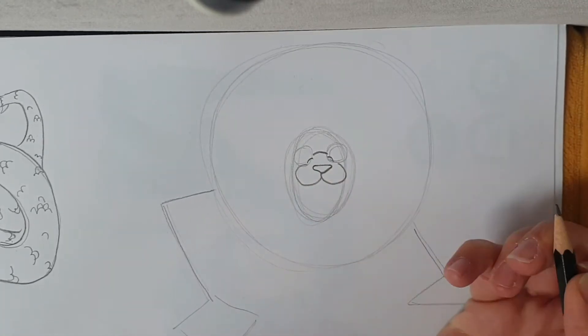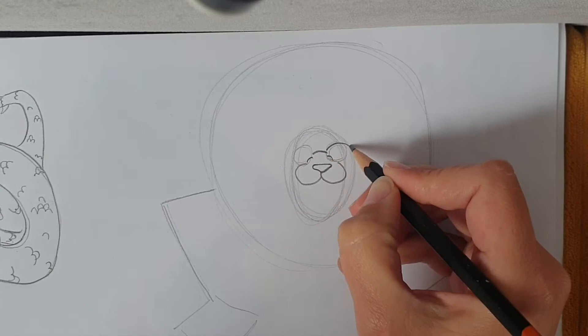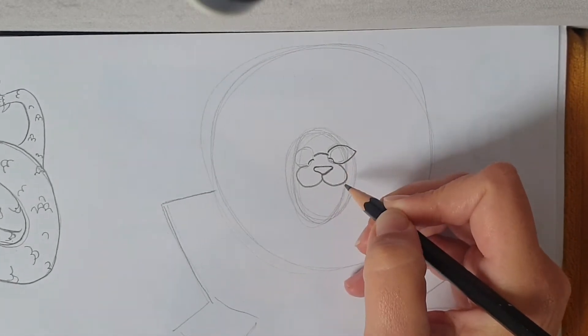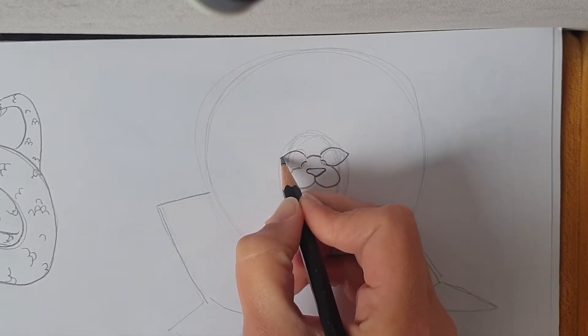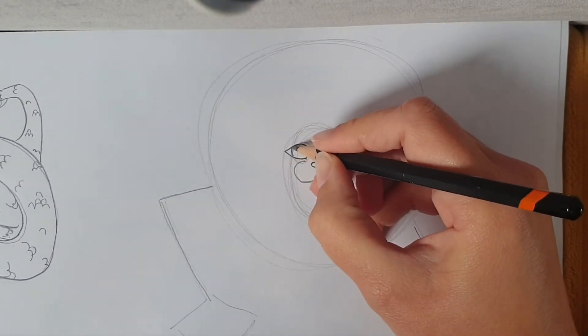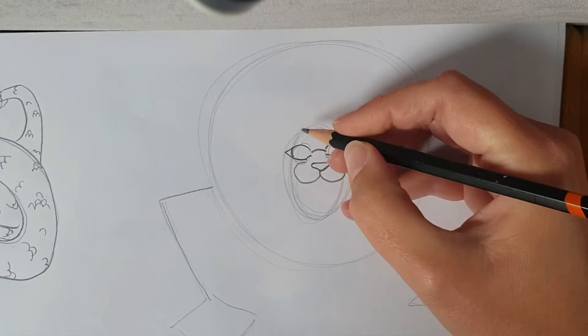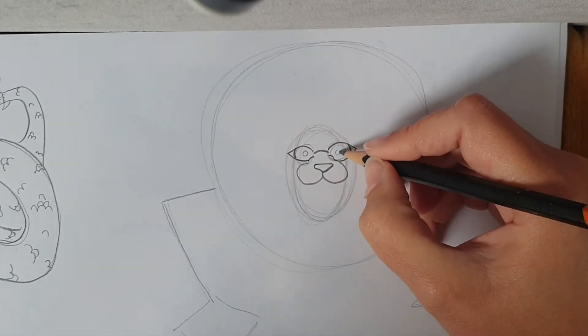And we're going to draw two lines in the corners. Now from there, around to a bit of a point and in, like so. Same this side — around to a point and in. We're going to curve the eye off like that, and we're going to draw a highlight right in the centre.